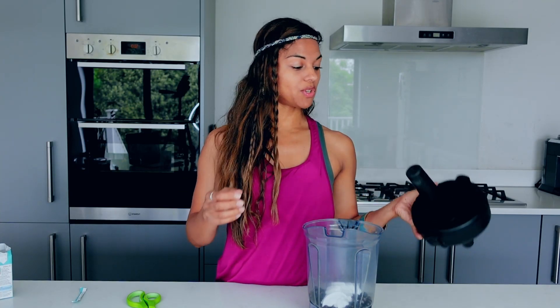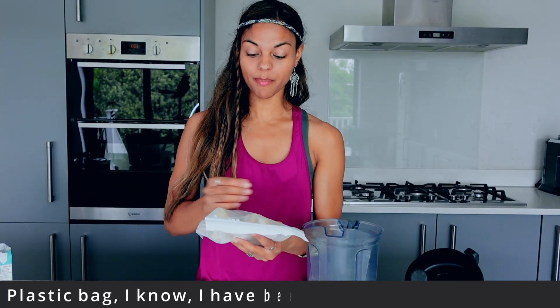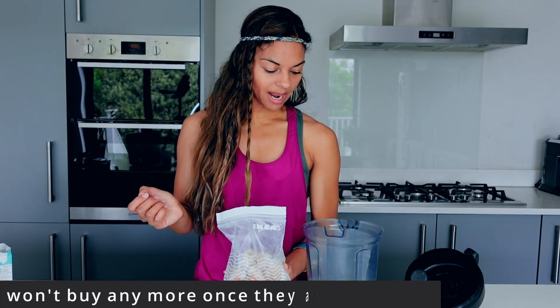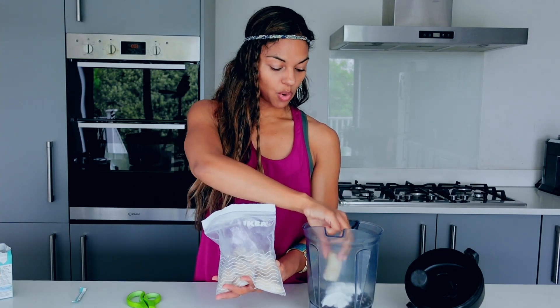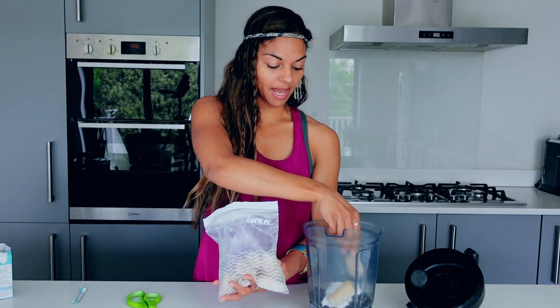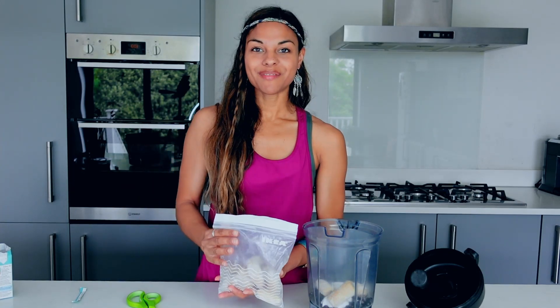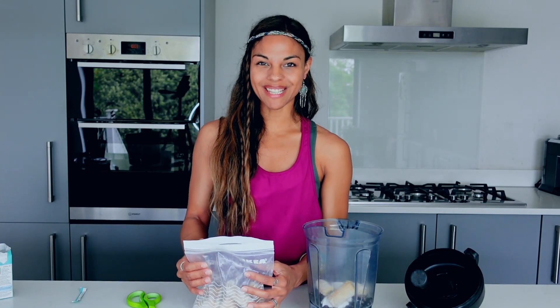Now we're going to do version number two, which is if you don't really care too much about keto and you'd like to add a little more carbs. We've got some frozen bananas — I've peeled and chopped them up and put them in a little bag in the freezer. Quantities are pretty much up to you. I like a bit more black currants, so I'll probably add just two or three pieces of banana and more black currants — and then it's going to be a huge smoothie all to myself.